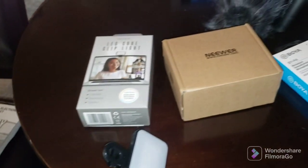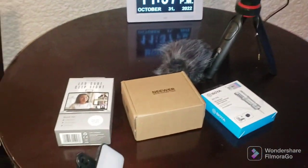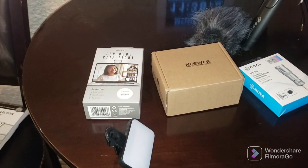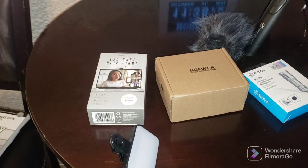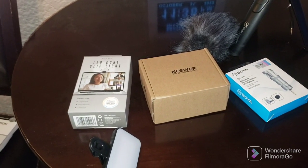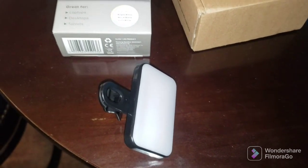I knew Ray and I were going to be using this table with our laptops for the podcast, and we needed lights on us so I didn't have to tear my normal setup down. So I was like, let's try these — they're $3 a piece.